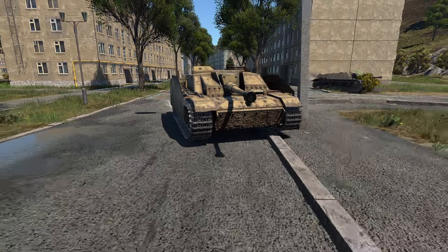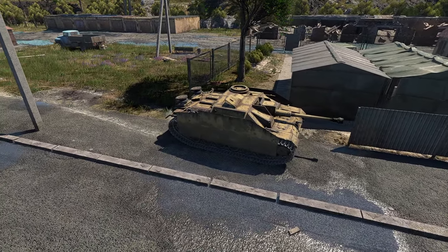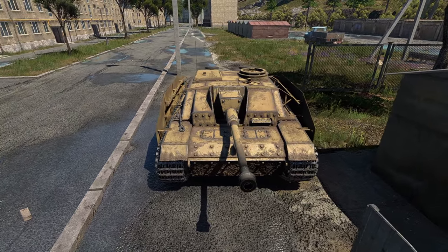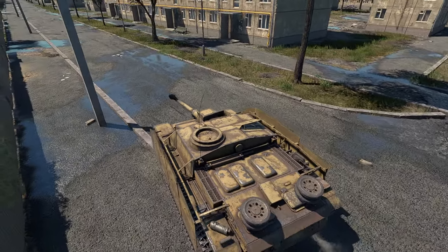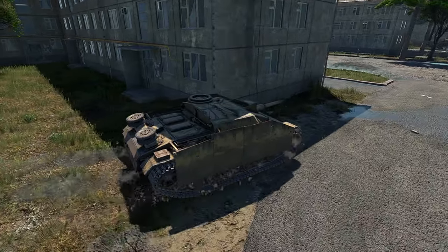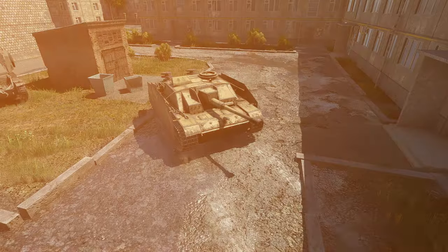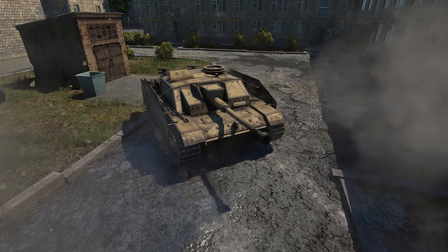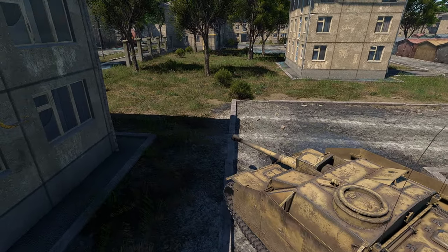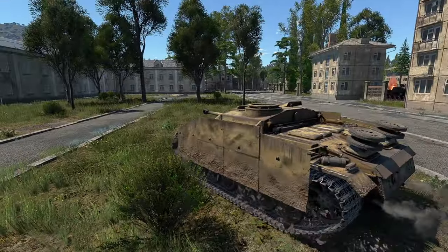In-game, the Stug III Aufs G is a reasonably early production vehicle as it lacks the latter additions bar the Schürzen or side skirts. Compared to the previous models, the G variant comes with thicker armour of up to 80mm on the front glacis and a 75mm Stuk 40 L/48 gun that gives the vehicle characteristics on par with the Panzer IV. With this cannon on a low-profile casemate design, the Stug III G can prove to be a formidable vehicle in the ambushing role.